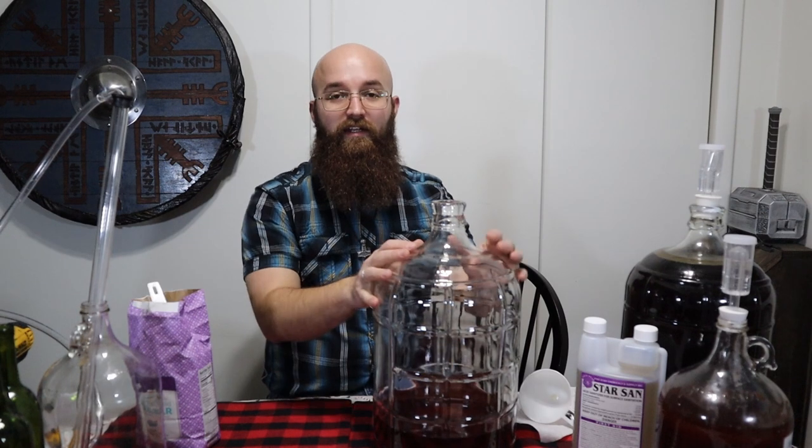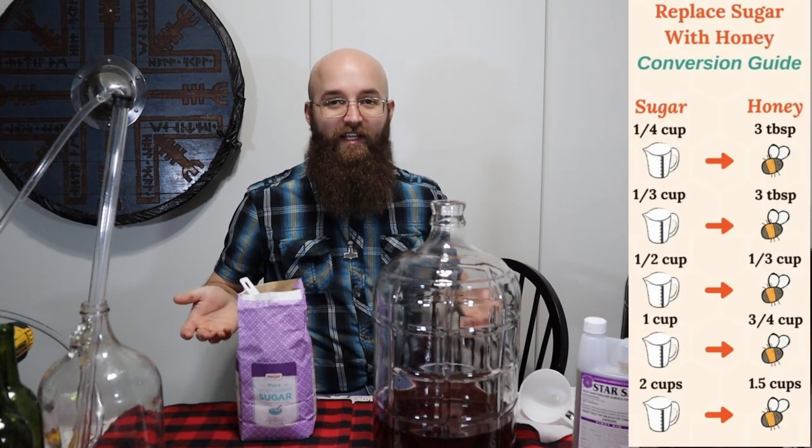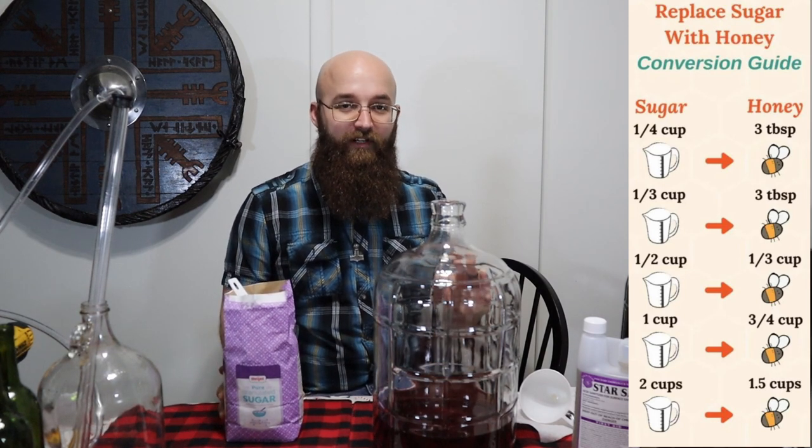Now that you have your mead out of your initial carboy and into your back-sweetening carboy, you can add your sugar to back-sweeten it. Normally, with a honey mead, you'd use honey to back-sweeten. But since I used all my honey for the initial batches and honey is really expensive right now, I'll be using sugar. People interchange sugar with honey in a lot of recipes, so taste-wise it'll still be fine. I just want to give the disclaimer that this won't be 100% official authentic mead — but I'm pretty sure back in the old Scandinavian days they didn't have Campden tablets either, so we're going to make it work.